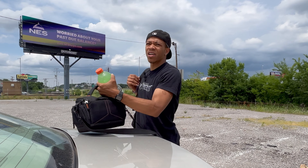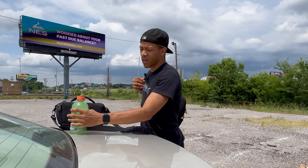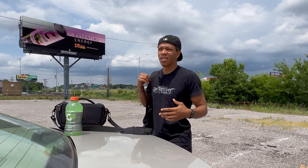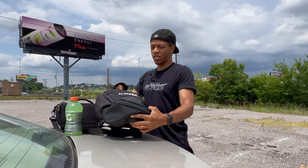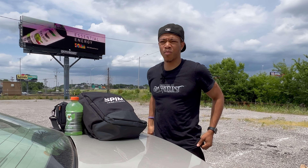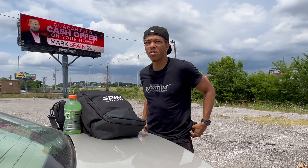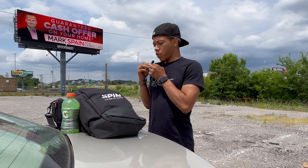First thing we got to do is get the camera and everything set up. You need something to drink man — it's hot outside, so Gatorade is good, keeps your energy decent. You don't want to be out here thirsty, just sweating with no nutrients to replenish.